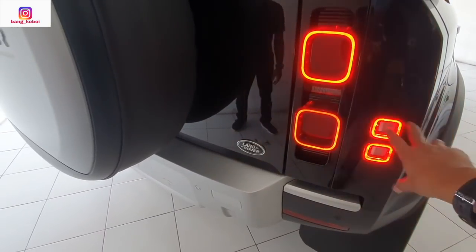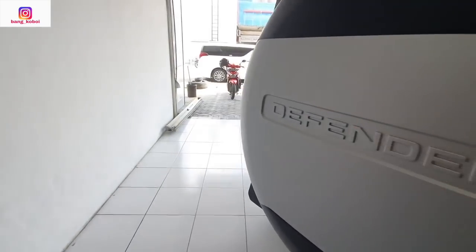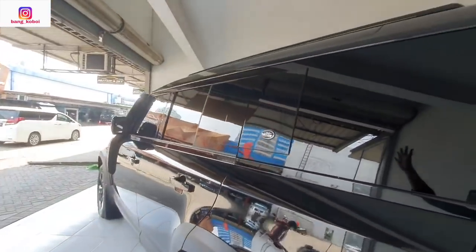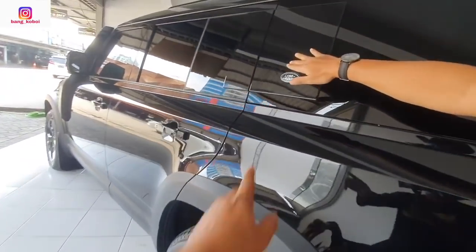Ini lampu sen-nya. Ini lampu rem-nya. Kemudian ban serapnya di sini ada defender. Kemudian di kiri nggak ada kotak tambahan — cuman logo Land Rover.